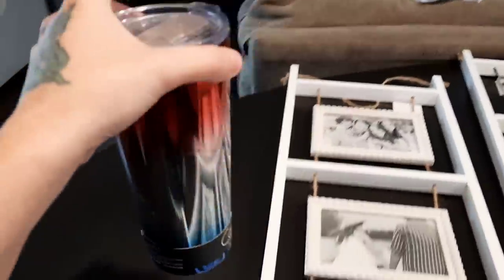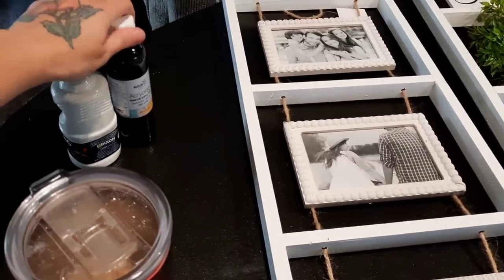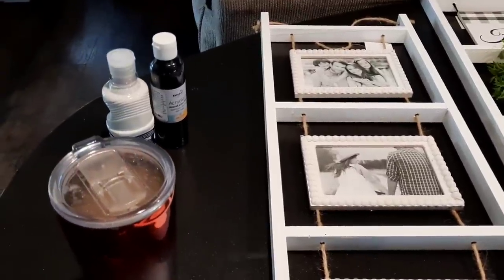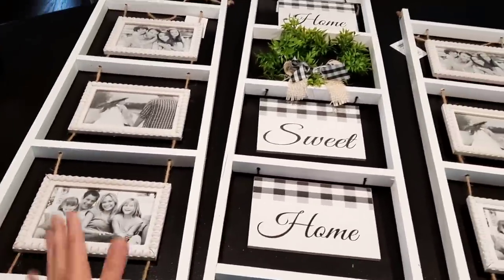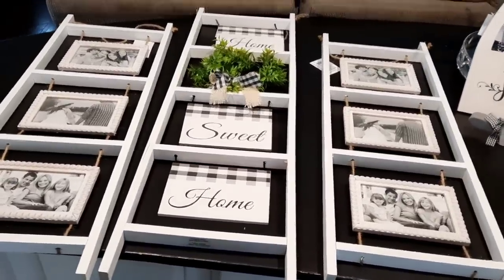I'm inside, I've got everything unbagged and laid out. First of all, I did pick up some paint from the Dollar Tree — we'll see how well that works. I'm just trying to change the colors of a decor piece that I already have. And then these are the decor pieces that I got for one of my walls. It looks like a complete set but I bought these individually.